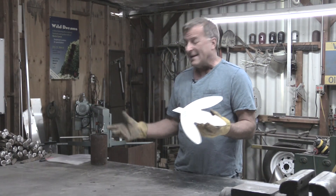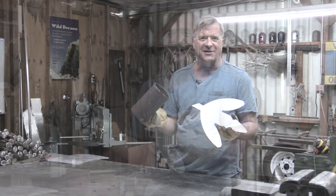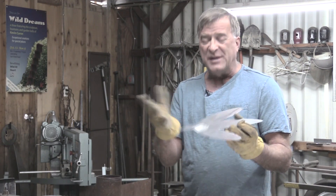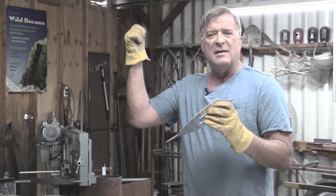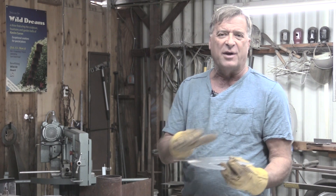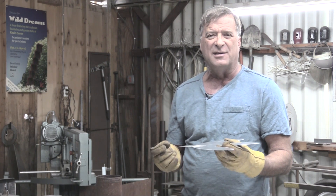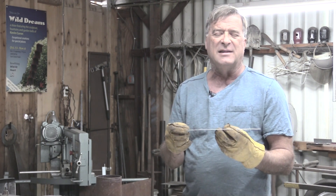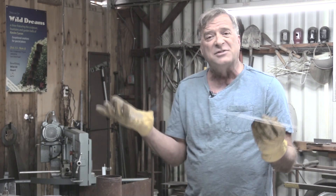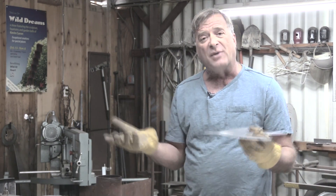Well, basically what it is, is rust — aluminum rust. It's oxidation. What happens is, when you have two pieces of aluminum, either out back standing up vertically in a rack or lying down, pieces stacked on top of one another, moisture gets inside there, gets trapped, and it starts to oxidize the aluminum. So that's all it is — aluminum rust.